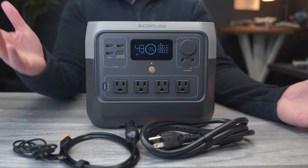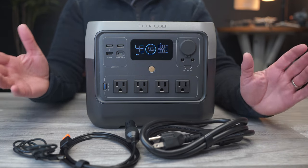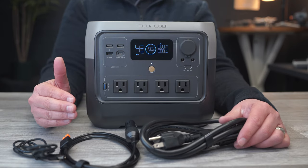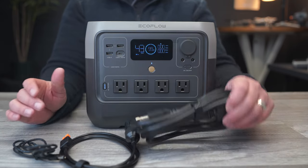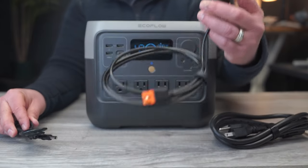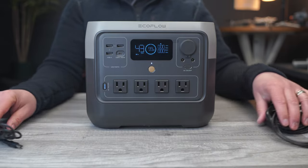Today we're going to talk about the brand new EcoFlow River 2 Pro. Specifications are something you can look up yourself, but I'll do it anyway because there's always someone asking. I'll keep it under 60 seconds. In the box you're going to get the River 2 Pro itself, the power cord, a 5521 cord, and the DC charging cord.